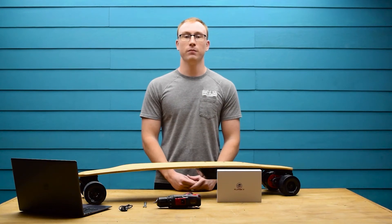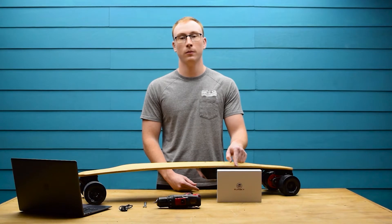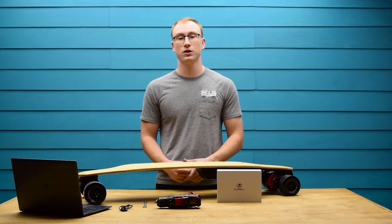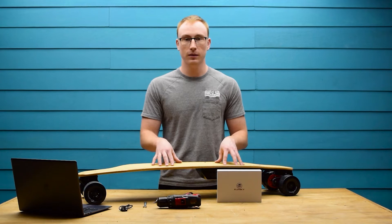What's up guys, this is Jared from Build Kit Boards. In today's video we're going to be installing the VX2 Pro Remote. To get started you're going to need the VX2 itself, the tool kit — or in this case I'm going to be using a drill and wrench — a computer with the provided USB cable, and of course the BKB Duo.